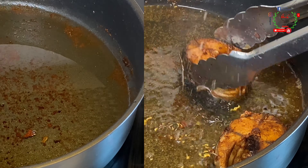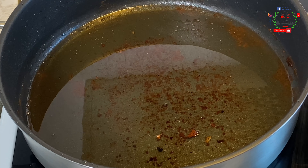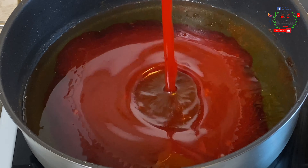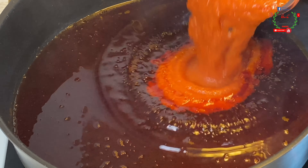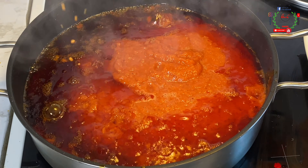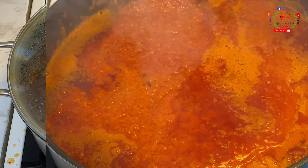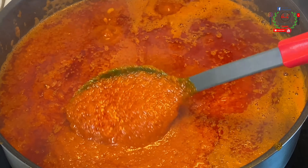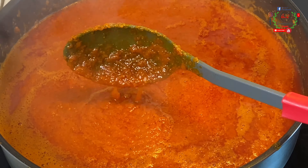I'm still using the same oil I used to fry the fish, but I'm going to reduce the quantity a little. I'll pour in some palm oil, then pour in all the blended mixture we prepared earlier. I'll cover the pot because it's splashing. We're going to cook down this sauce for exactly 10 to 15 minutes — take a good look at the appearance now, because by the time we come back you will see something different.